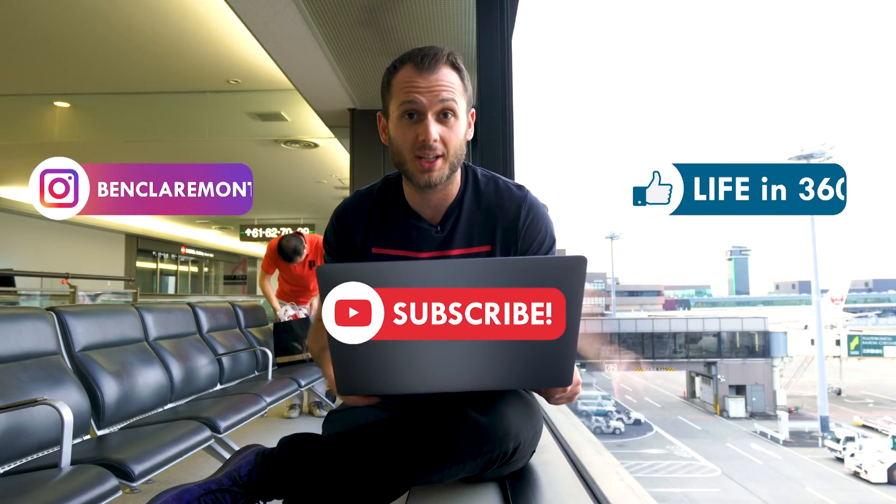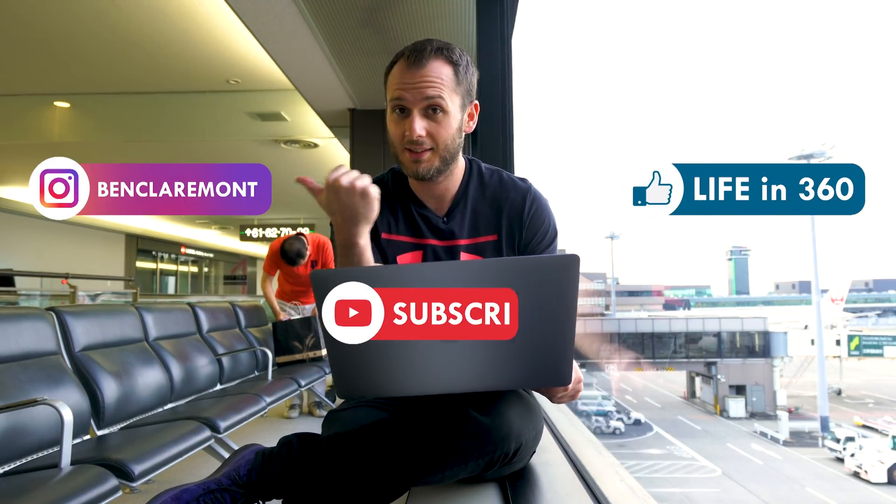On that note, I've got a flight to catch so hit that subscribe button if you're not subscribed already. Follow me on Instagram and Facebook and I will see you in the next video.